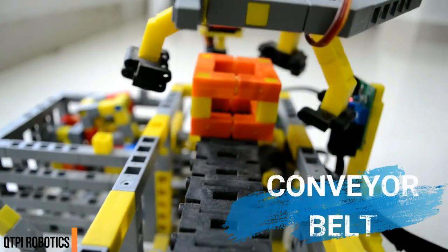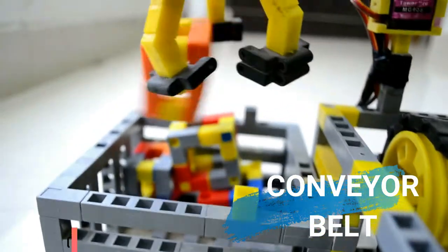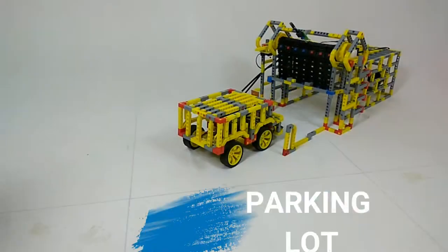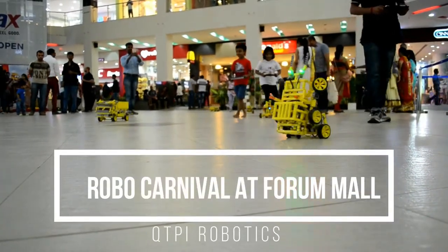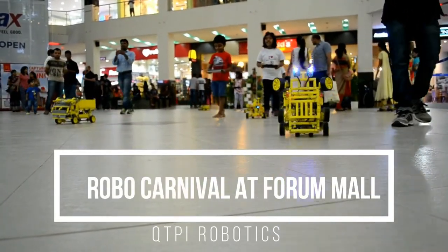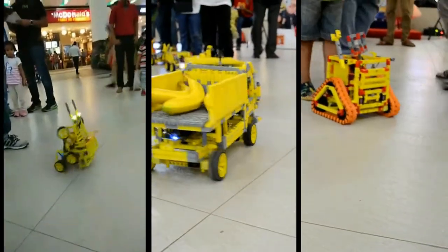With the QtPi robotics kit, kids are able to assemble different kinds of robots. Using the controller in our app, kids can control the robots in real time and use it to play various fun games. Kids can also set the robot's movement track and let it act according to personal settings, like widely used robots in industrial plants.